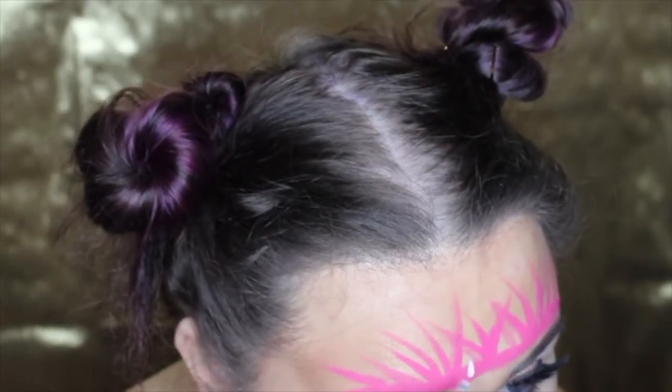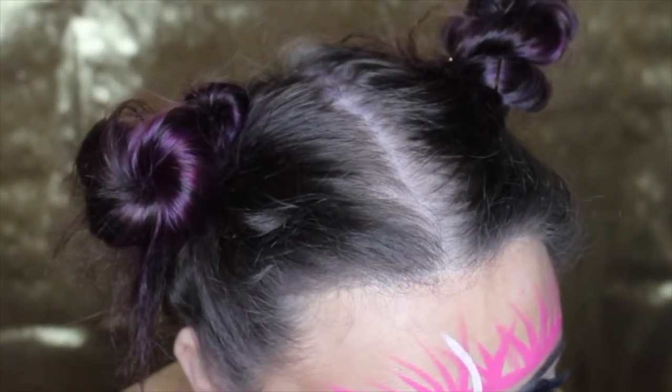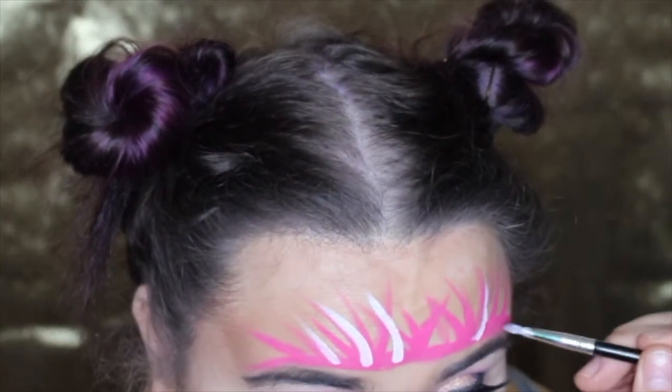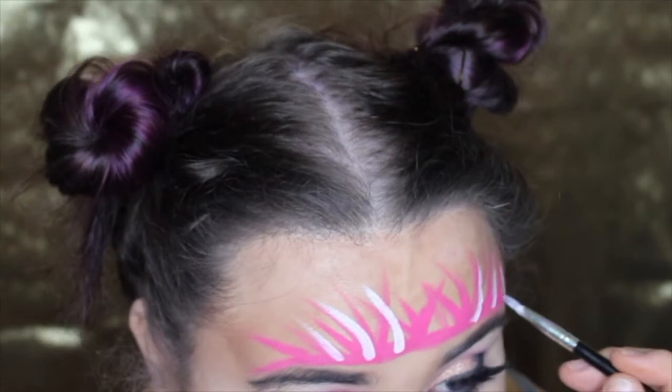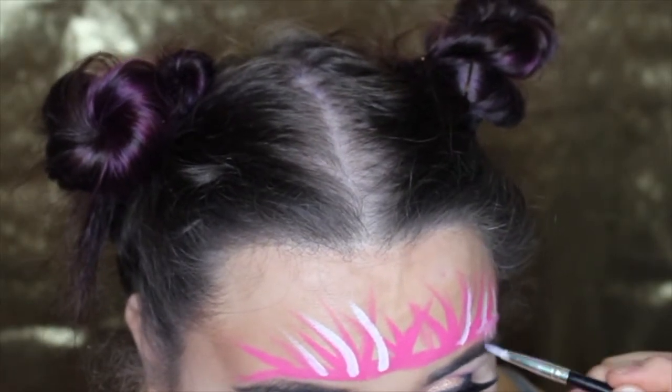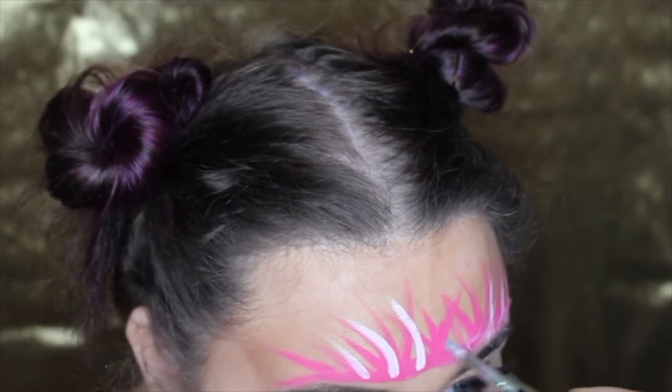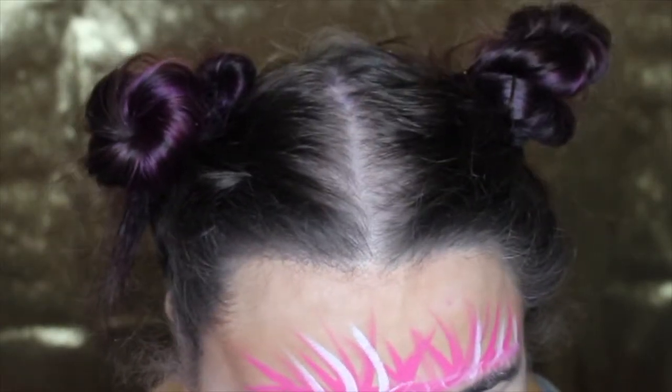Now I'm doing the exact same thing I did with the pink liquid lipstick, but I'm just using white face paint. I then went ahead and popped the lipstick that I used on my forehead onto my lips, and now I'm using some glitter.